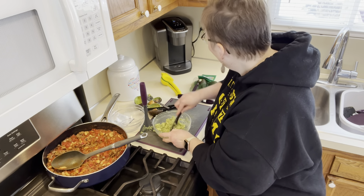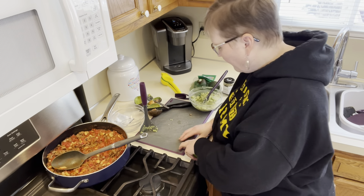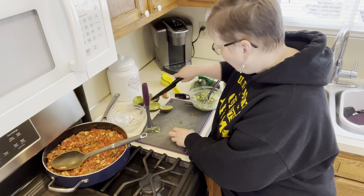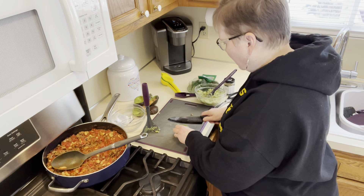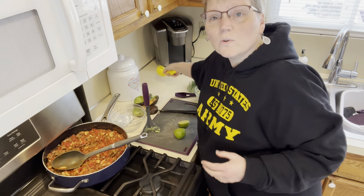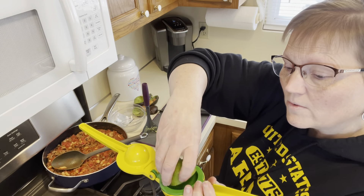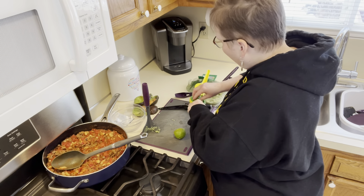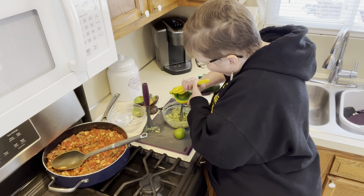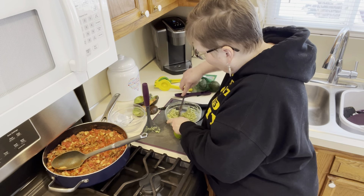I've got my lime over here, which I am going to roll. We have our non-slip cutting board here. Roll the lime to get more juice out of it. Then you want to take your two-in-one citrus press, which has a spot for lemons and a spot for limes, and put it in the lime side — cut side down so that the juice goes down. You don't want to drop it on the floor. I'm going to squeeze some of this on the guacamole. That smells good.